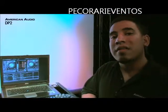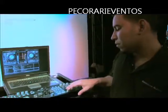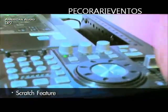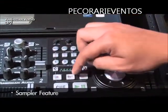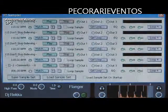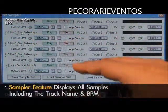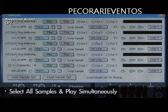Like we mentioned before, the DP2 has a scratch feature and a sampler feature. Now that I've stored all four samples, check out what happens when I hit the sampler button. All my samples come up on the screen — track name and BPM. The real cool thing: if I hit all the samples simultaneously, they play at the same time.